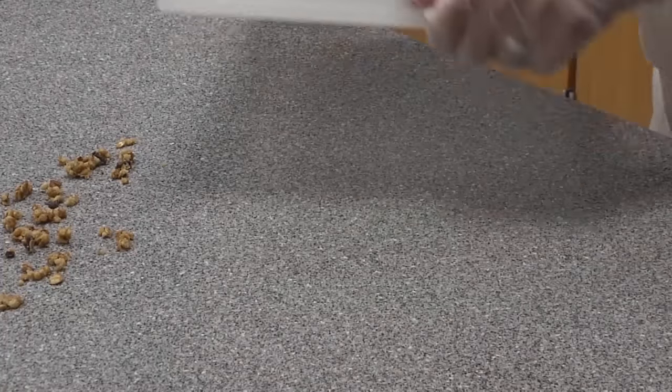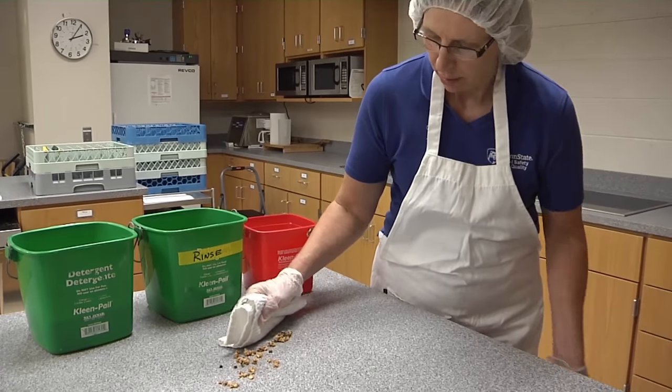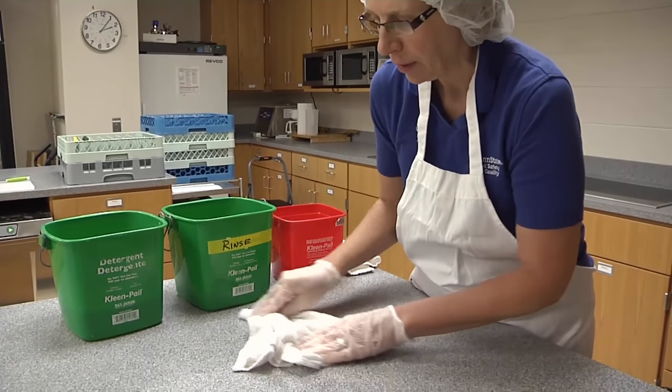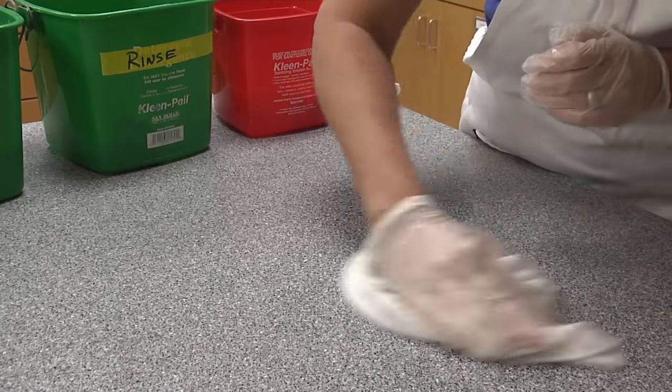First, prior to washing, large food particles must be removed from the surface through soaking, scraping or scrubbing. Then the surface must be cleaned or washed in detergent and water. Water temperature should be 110 degrees Fahrenheit with the appropriate concentration of detergent.